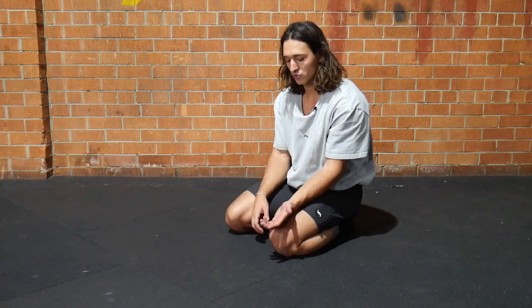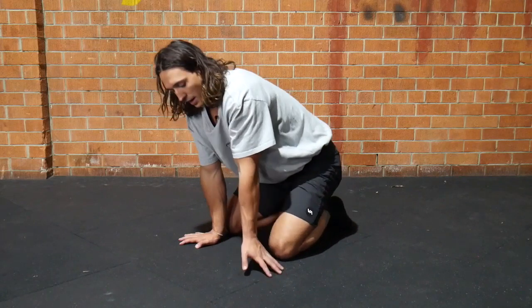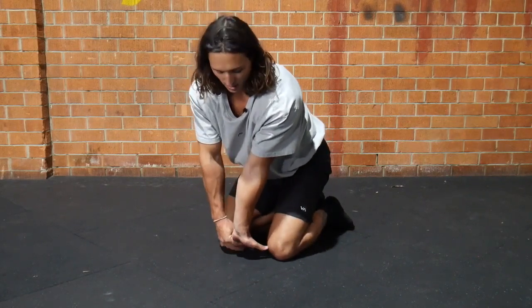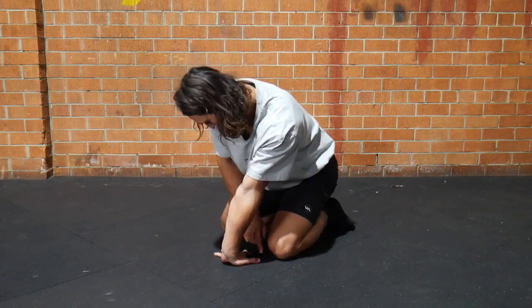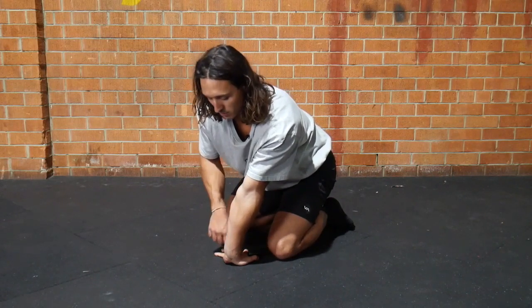To stretch it, start in the tuck position on the floor and externally rotate your hand until the thumb points towards your knee. The fingers will be pointing across your body, with the thumb pointing straight towards your knee or, if you can, towards the middle of your hips.